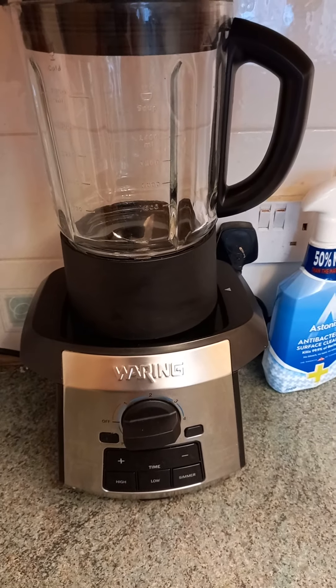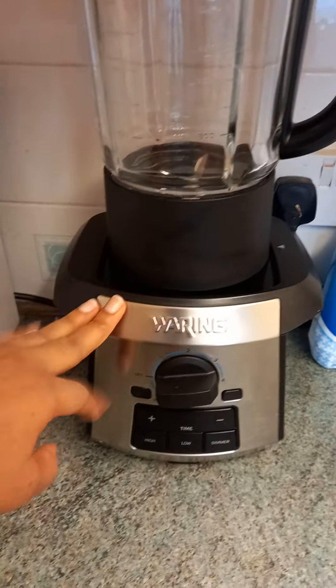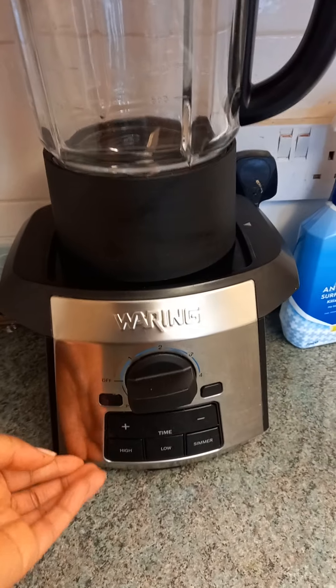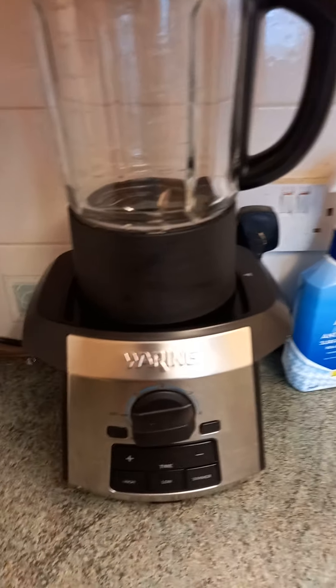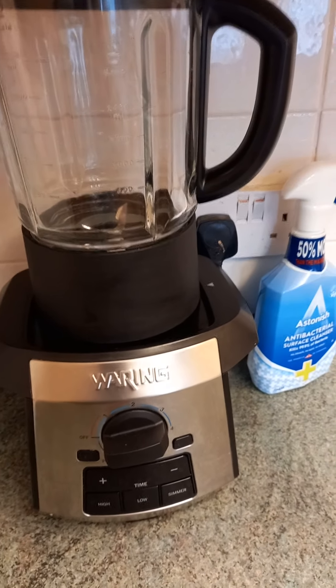So my next video will be how to make soup in this food processor. You will like it — don't worry, it's really good. Please watch out for how to make soup in our next video. Thank you.